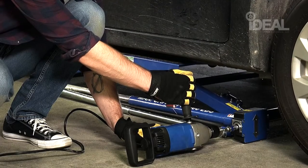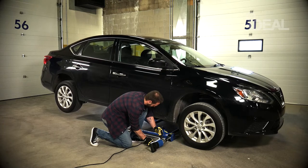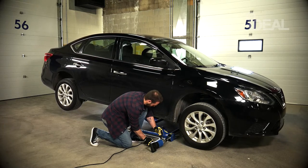Raise the lift until the arms contact the frame of the vehicle. Apply continuous power to the drill to lift the vehicle to the desired height.